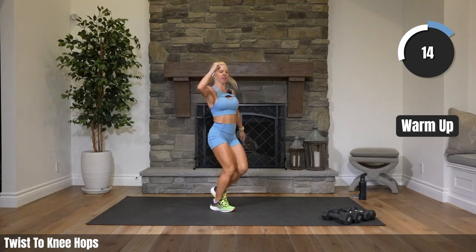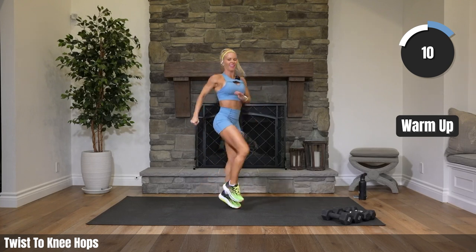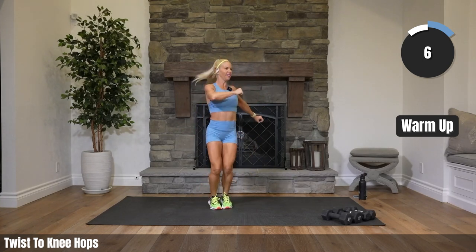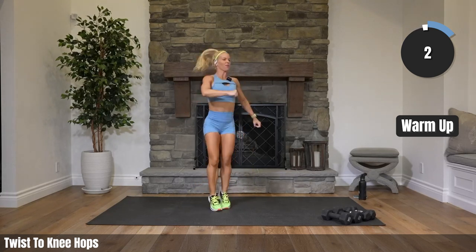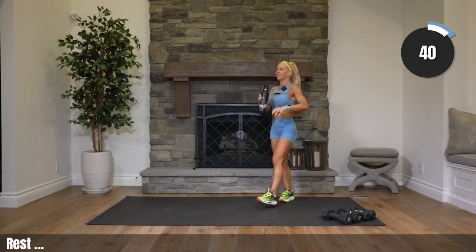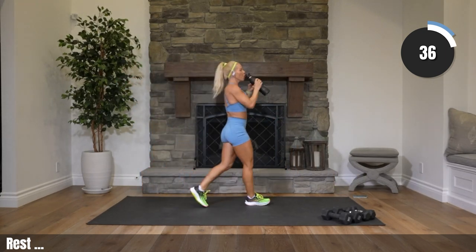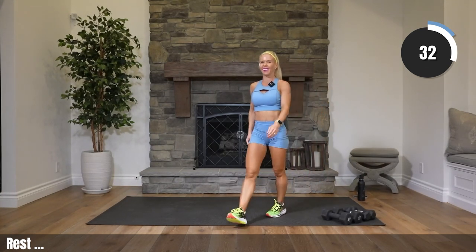Come on, energy! Firing it up right now. That's it! All right, grab some water, walk it around. Let's get this thing started — how we doing? Feeling pumped? Ready to go?